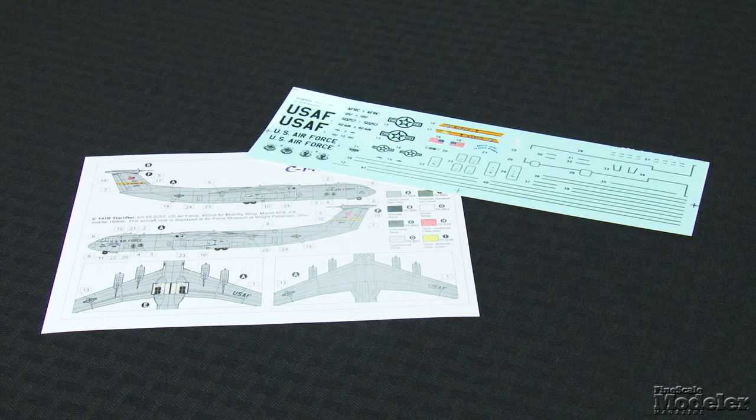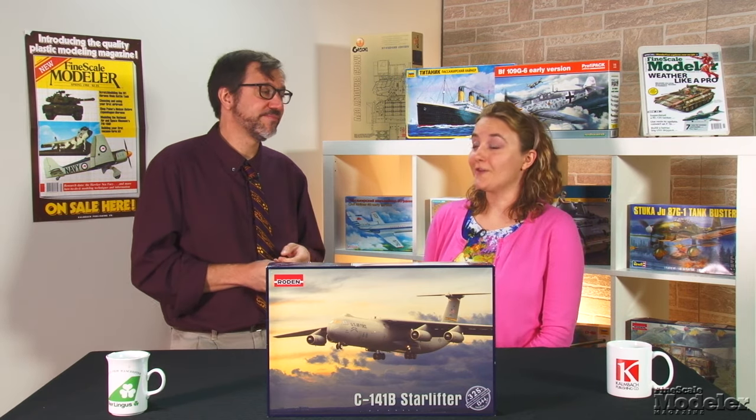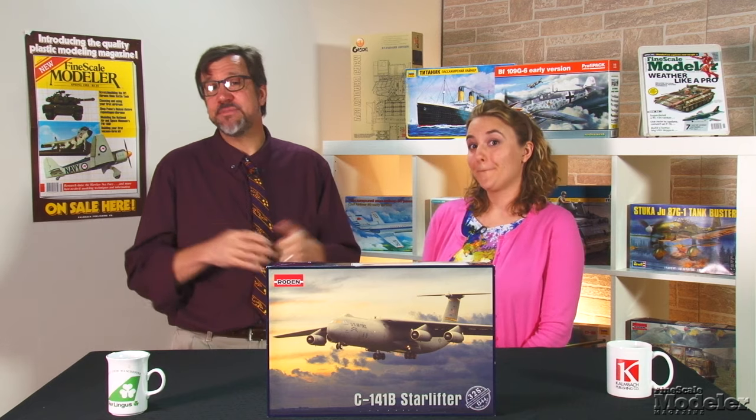Decals provide markings for a low-vis C-141B from the 452nd Air Mobility Wing, now on display at the March Field Air Museum in California. FSM reviewer John Hergenrother recently said he encountered no fit issues building the Roden Starlifter. This is a welcome kit. Maybe Roden will follow it up with a C-141A — and maybe a C-5 while they're at it?